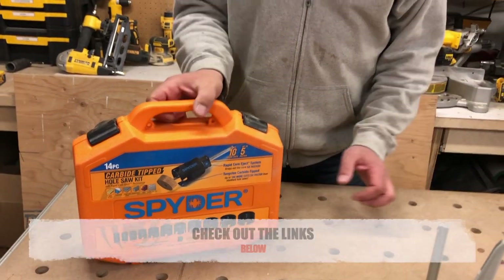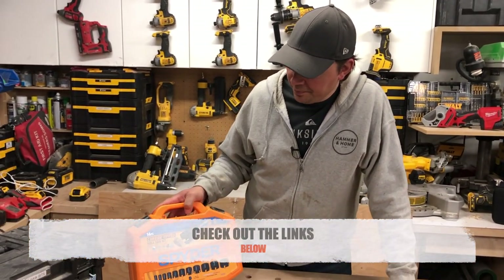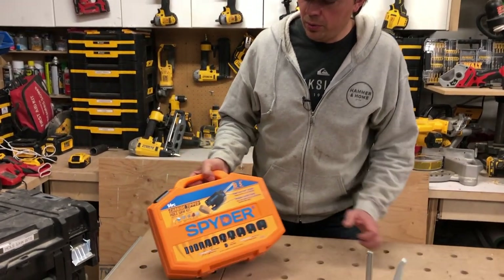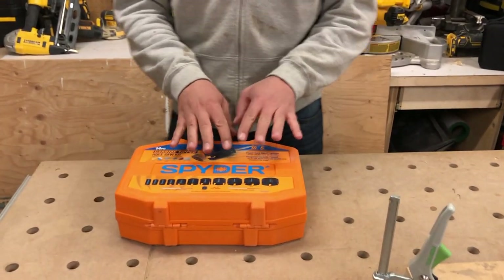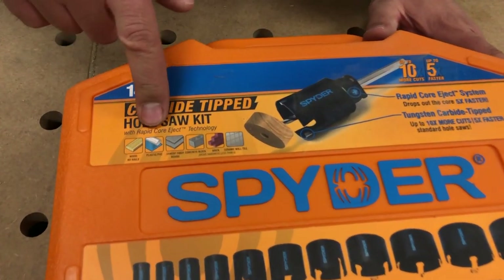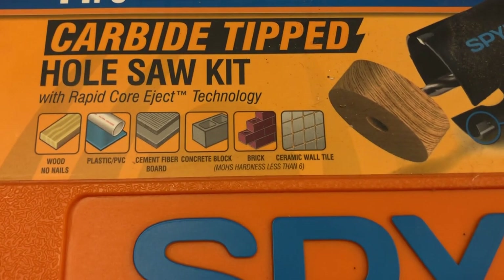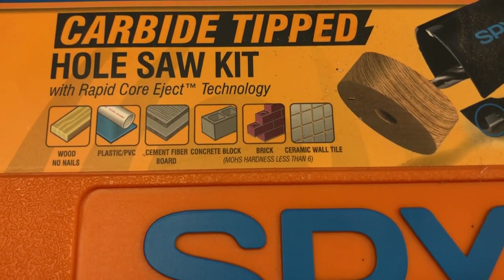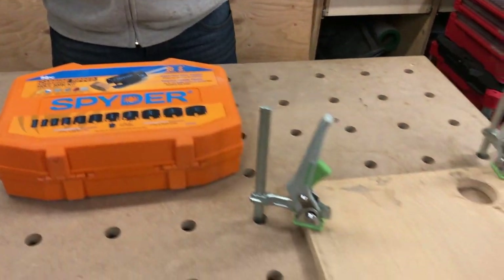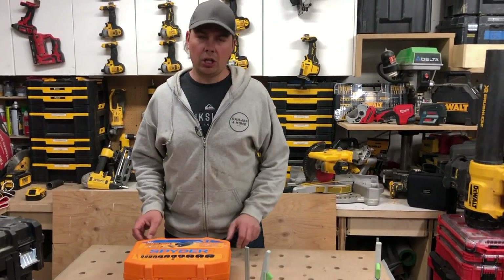You get 14 different hole saws — or pieces, I should say — in here. This is a carbide tip kit. On the front it says you can drill through wood, plastics, fiber boards, cement fiber board, concrete blocks, bricks, and ceramic tile. Today we're going to be drilling through some particle board and a 4x6 treated chunk of wood.